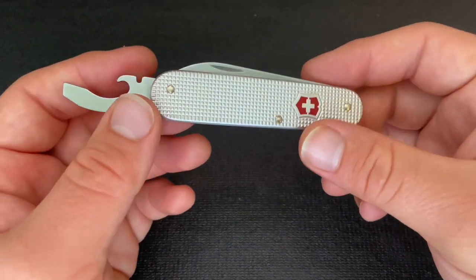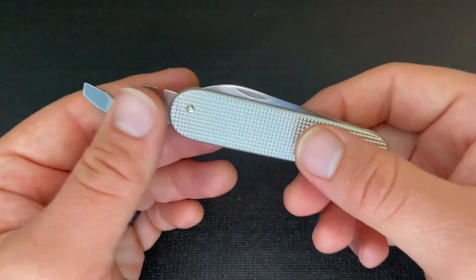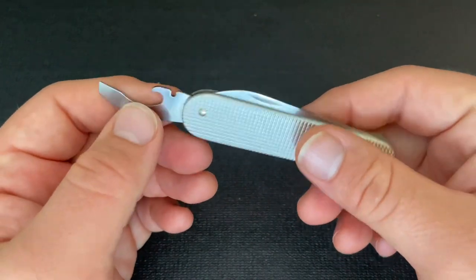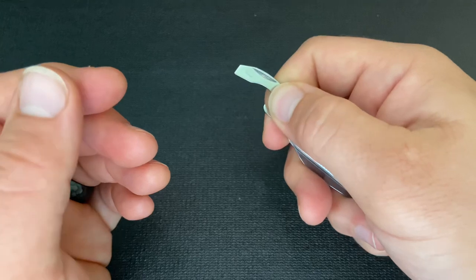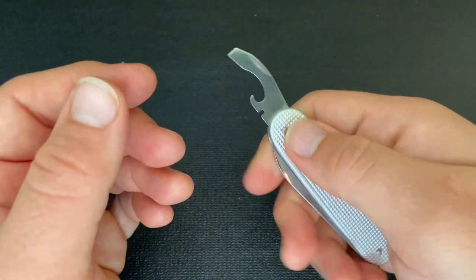All Swiss Army knives from Victorinox are riveted, so you don't really have to worry a whole lot about loosening the pivot when you use it as a pry bar. Still, I generally hold it by the tool rather than by the handle.